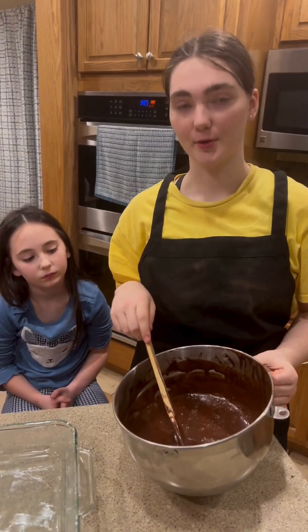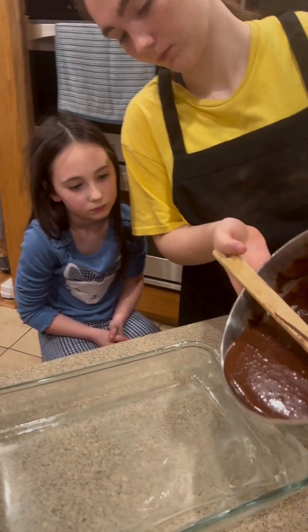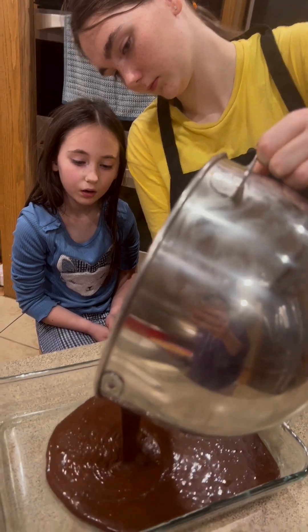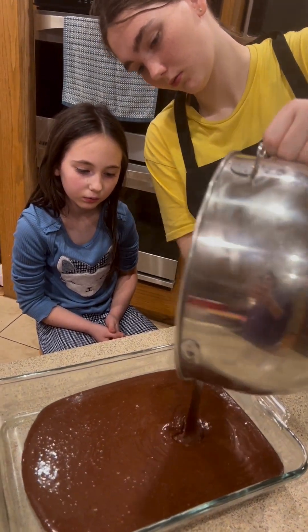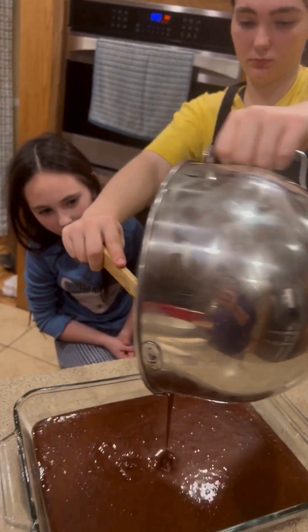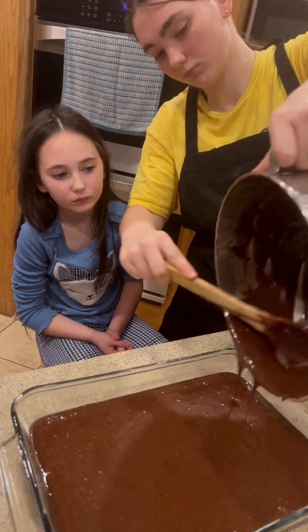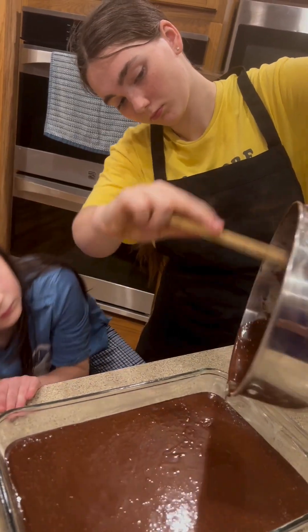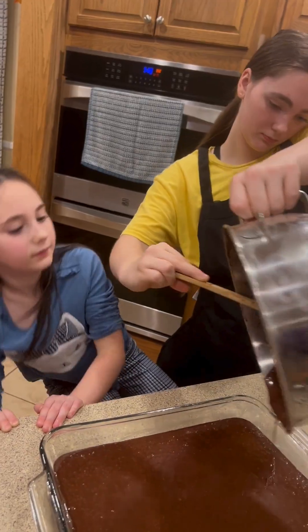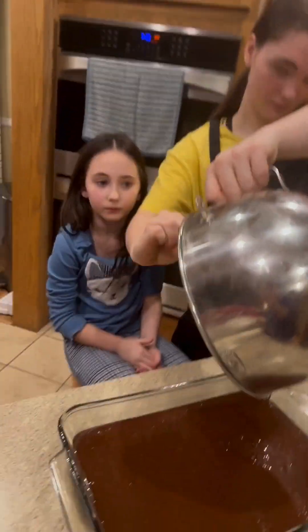And now I'm going to pour the batter into the pan. It's so satisfying. Yummy, yum yum. And now we're going to bake for 35 to 40 minutes.